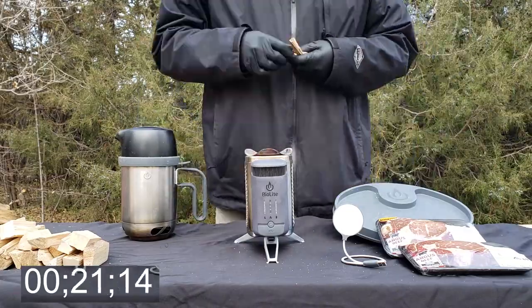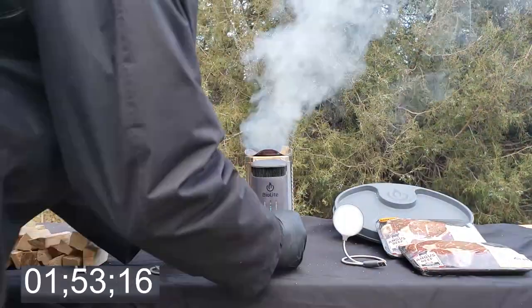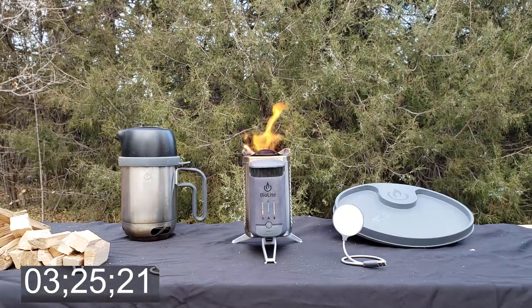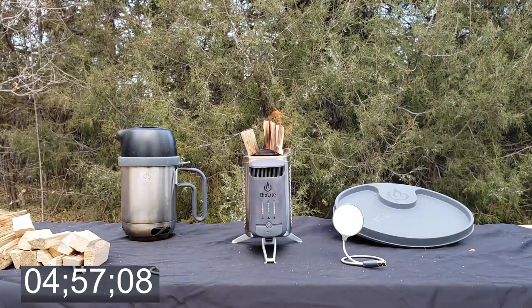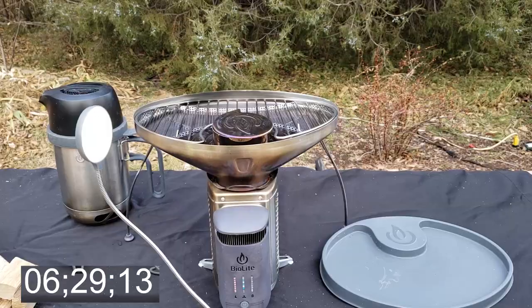Getting going here, we're going to throw in some small pieces of kindling to get everything started. Once we dial up the fan, it's going to go smokeless for us, and we can start adding bigger sticks. I'll get the steaks ready on the side, and now we're pretty much ready to start getting out the main grill portion to add that to the camp stove. You pull it out of the protective cover, fold out the legs, set it into place, and it's very sturdy, which I like.